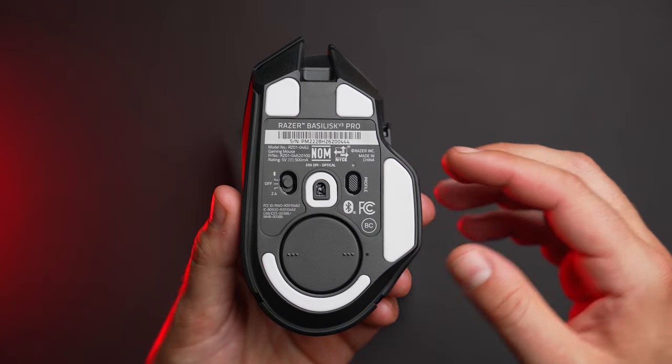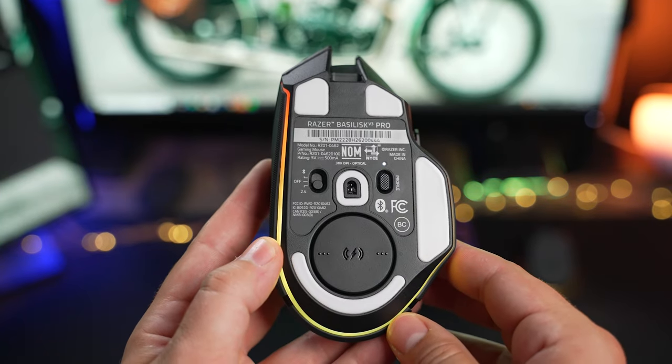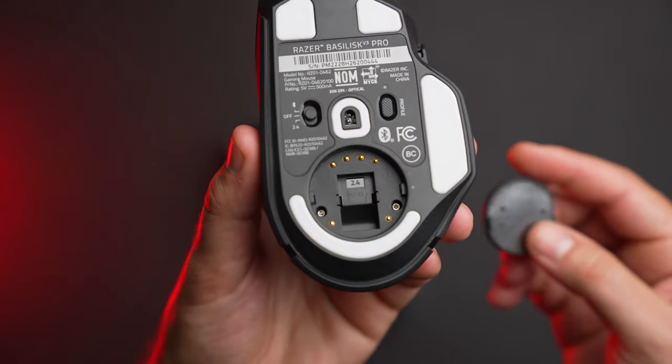As the V3 Pro name would infer, the Basilisk V3 Pro also takes full advantage of Razer's latest tech with HyperSpeed wireless, the Focus Pro 30K sensor, and Gen 3 optical switches. Combined with full underglow RGB, it's aimed at those who want it all in a gaming mouse but don't mind carrying a few extra grams. Additionally, the Basilisk V3 Pro supports wireless charging with some optional accessories.